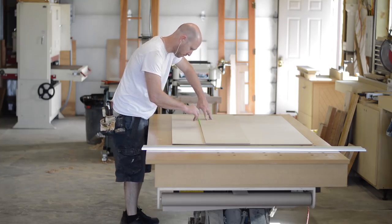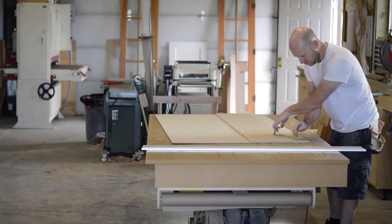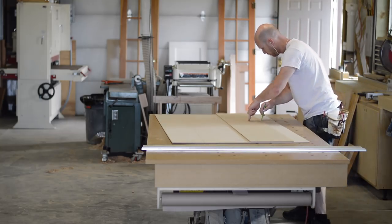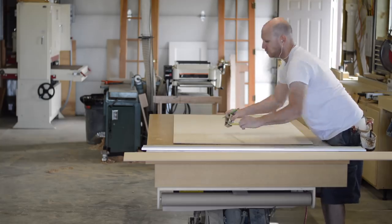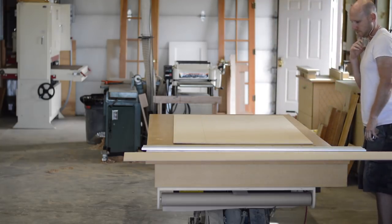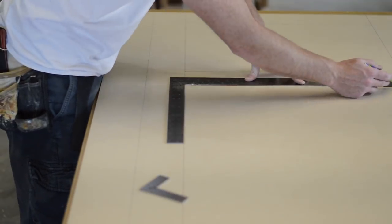Once the panels are all cut to size, I draw everything out full scale. I like to do this for two reasons: one, I like to see the project full size just to make sure I'm happy with the proportions, and two, it allows me to check against my measurements to make sure there's not going to be any interferences with light switches, outlets, or plumbing fixtures.